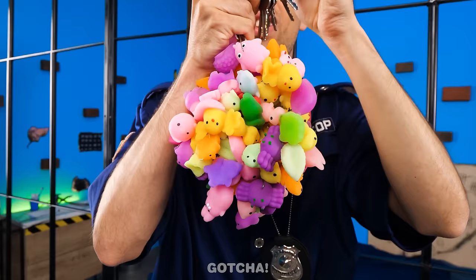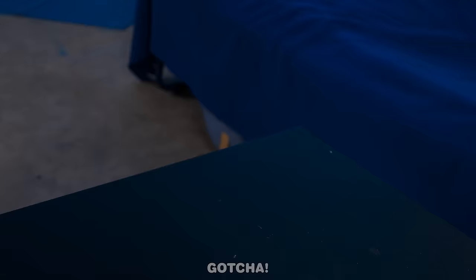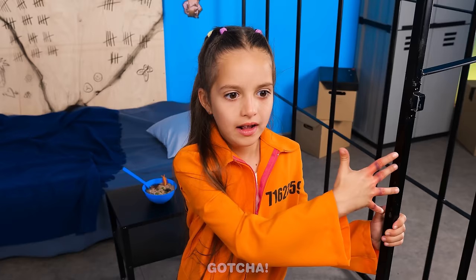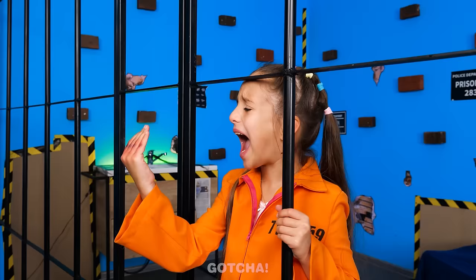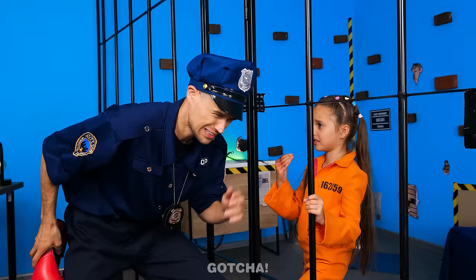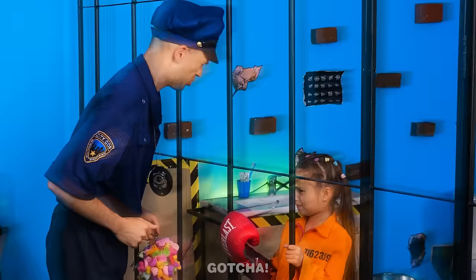Wow! I want those squishies! It's time to eat lunch! Porridge with vermin toppings! But I don't want to eat that! Watch out! Her fingers are crushed! Let me see! That looks bad! We'll cover it up with a boxing glove! There you go, champ! What's going on here? She's training to be a boxer! Let me see for myself! Oh no! You're hurt!